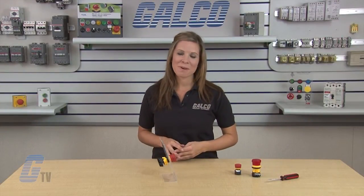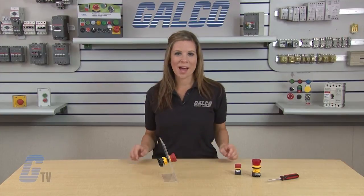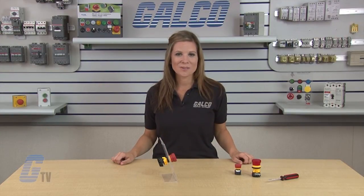IDEC's X-Series of e-stop push buttons, along with thousands of other products and services, are available at galco.com.